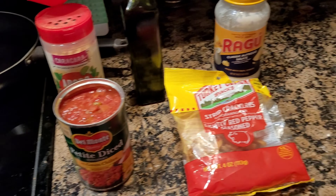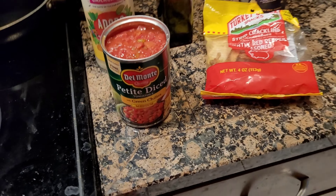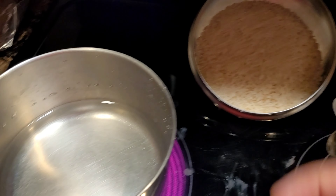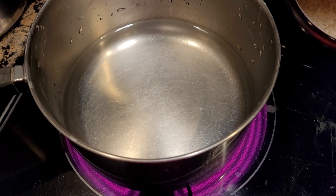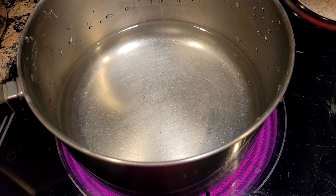Protein of your choice, guys — whatever you want to do. I prefer pork cracklins, or chicharrones, whatever you want to call them. So we're going to heat three cups of water with two cups of white enriched rice. We're going to wait until we start seeing little tiny bubbles at the bottom, then we're going to start adding things. Let's wait until this starts bubbling — I'll be back in a sec.